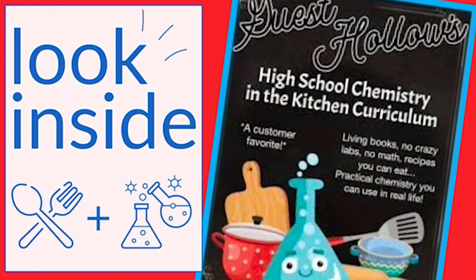It wasn't our first time using Guest Hollow. I've done Chemistry in the Kitchen, which I have a video about from several years ago — I'll have that link down below. Now while a literature-based program wasn't a great fit for her, I knew it would be for Ben. So when he asked to study botany a couple of years ago, I hopped on Guest Hollow's, grabbed it, and it was so good for him.